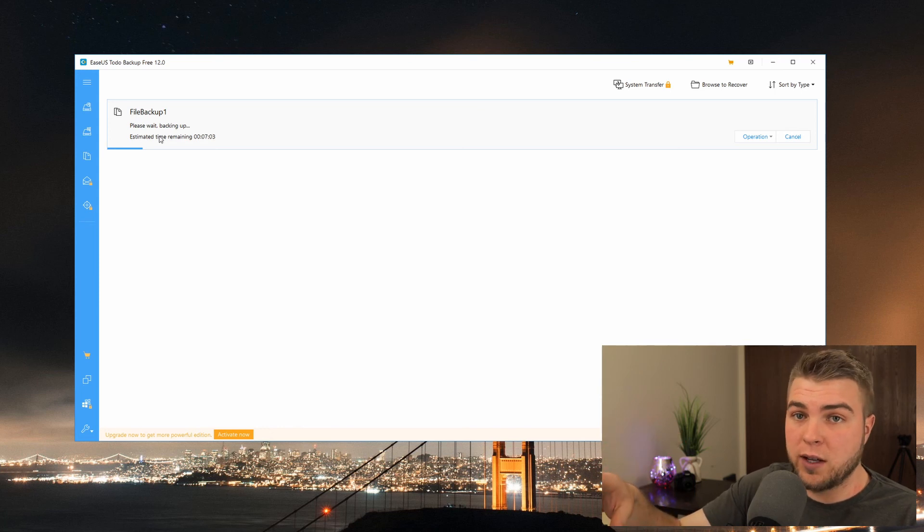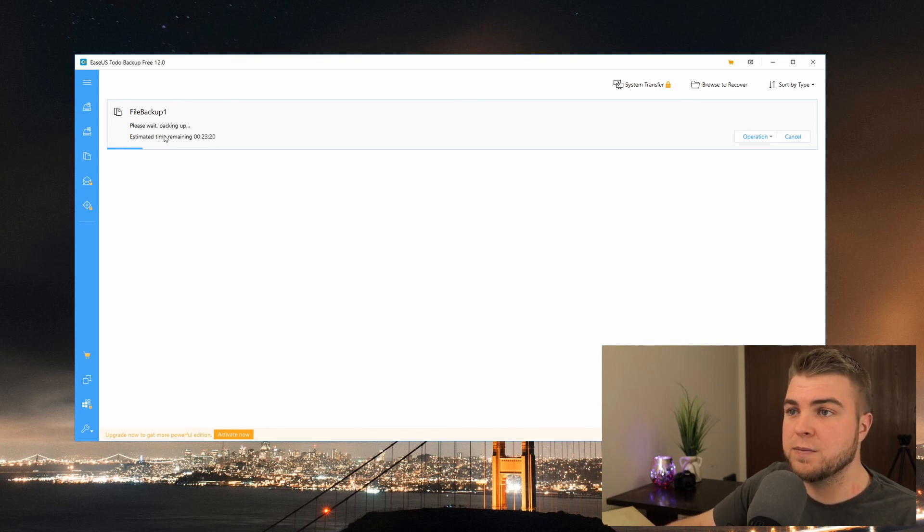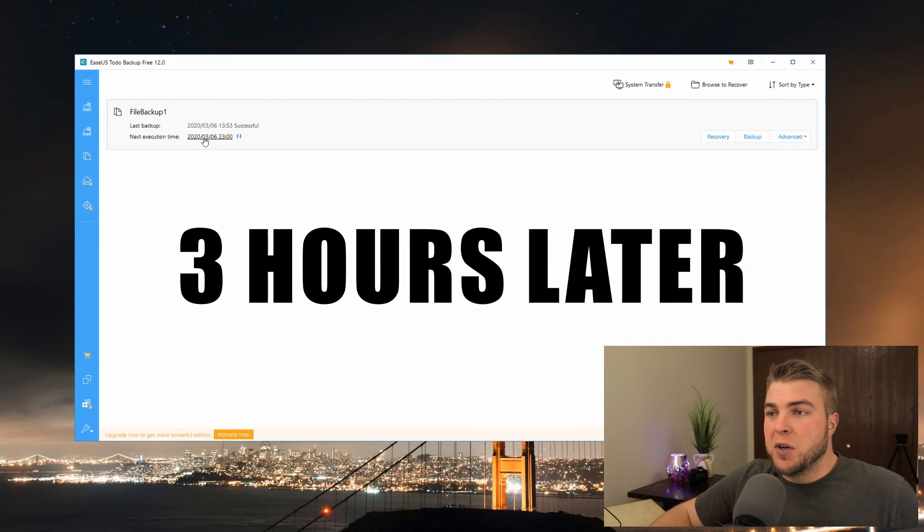When that's done I'll show you how to look for your files in case you ever lost something. This can take a while depending on the speed of your external hard drive - this is a 5400 RPM drive, so the size of the files will also matter. These are mostly video files. This is only a USB 3, 5400 RPM drive so it can only do about 120 megabytes per second, so it's not going to be the fastest unless you have a faster drive.